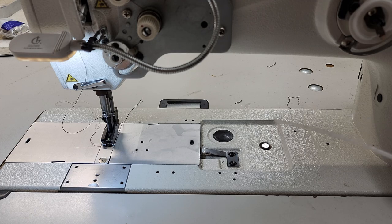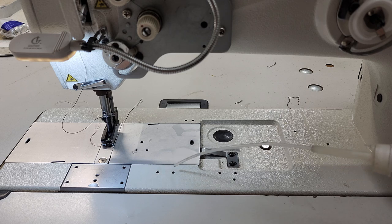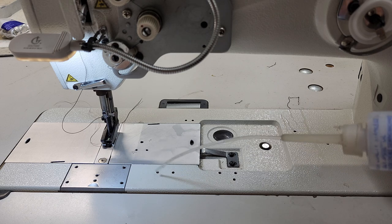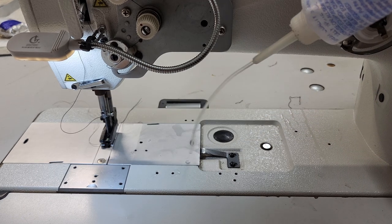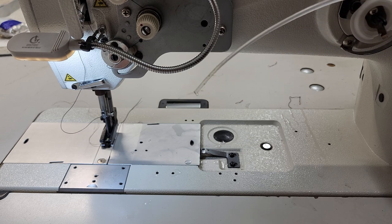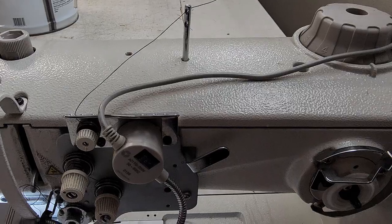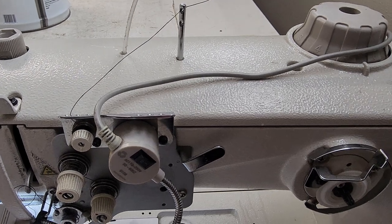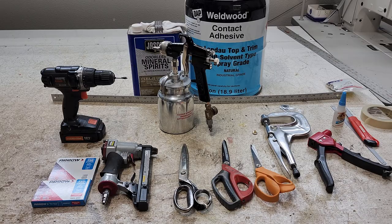On some older machines you're going to see little ports — small holes where you put oil. I've also seen oil ports on top of the machine. Don't forget those when doing maintenance.